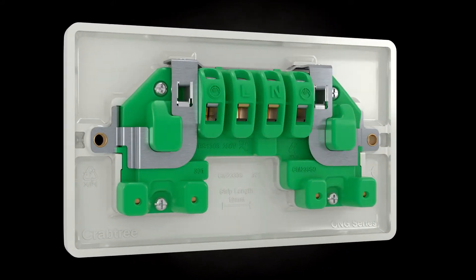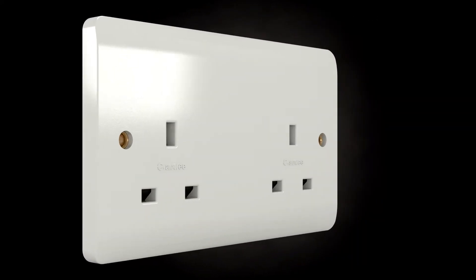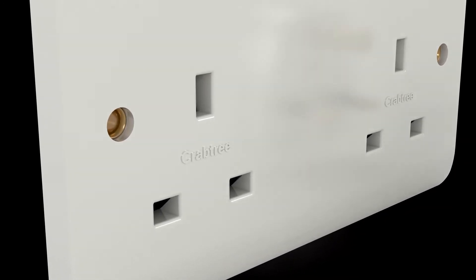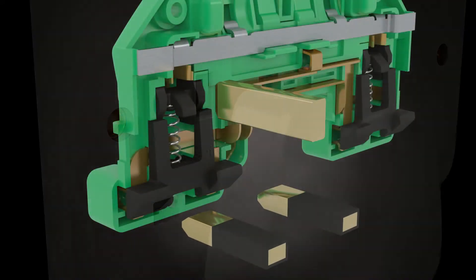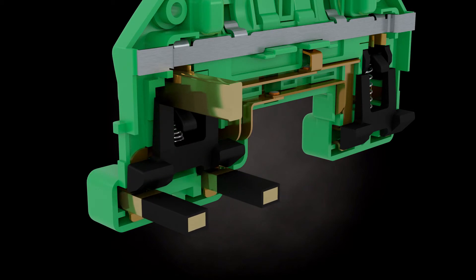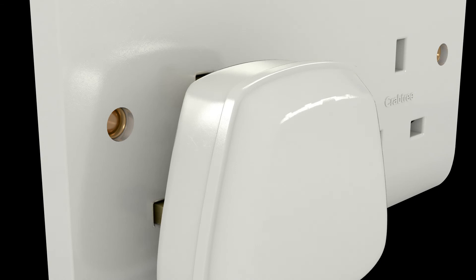Instinct socket outlets incorporate a multi-pin safety shutter system that is designed to be difficult to defeat and prevents access to the power supply unless using a BS 1363 plug top. British standards require a shutter mechanism on socket outlets. The Instinct multi-pin safety shutter system requires the use of a BS 1363 plug top to operate correctly.